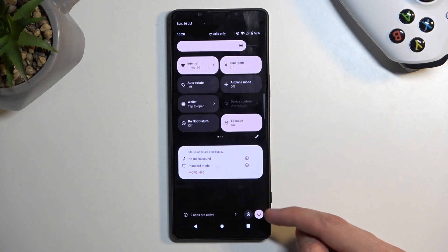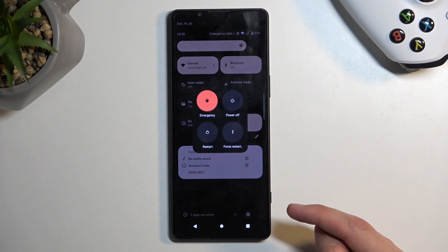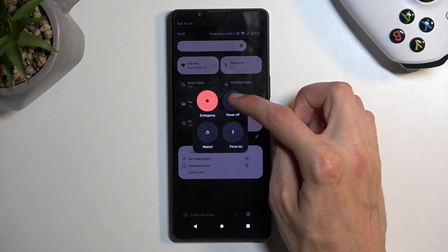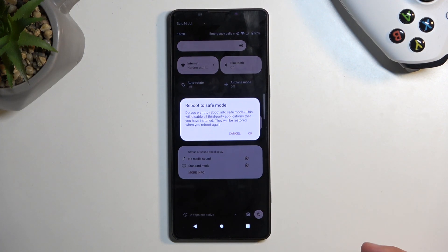This will show you the power button right here. Click on it, and when you see the power off option, hold it. This will bring up a window to reboot to safe mode.